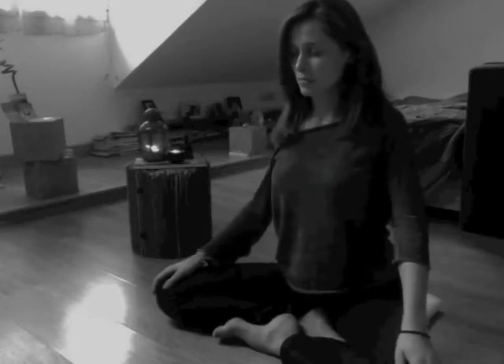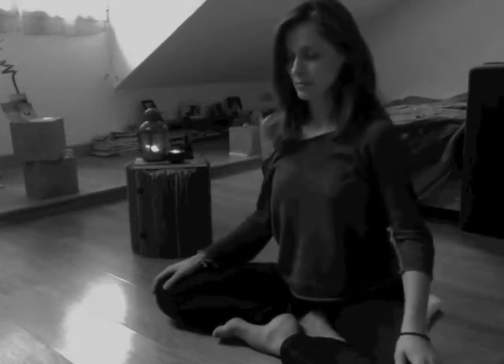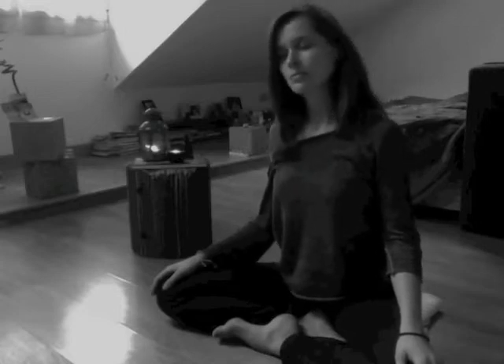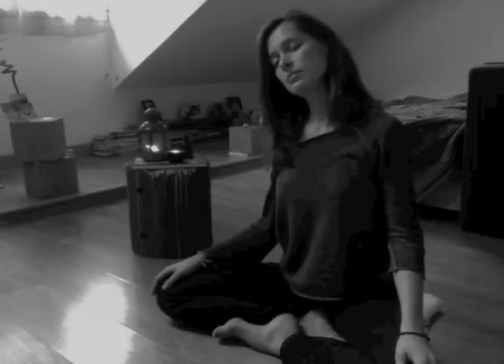Roll the shoulders in a big circle. Inhale forward and up, exhale back. One more time — inhale forward and up, exhale back. Give them a nice place to stay and settle down your back. Then bring one ear to one shoulder to stretch the other side, and then bring the other ear to the other shoulder. Stretch your neck a little bit, then come back to center.